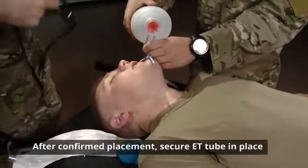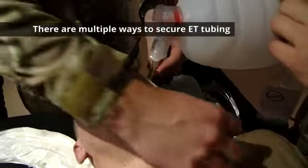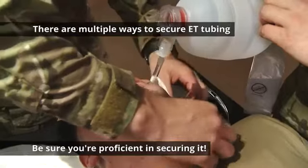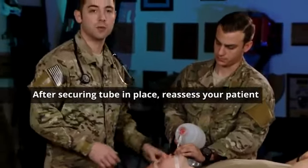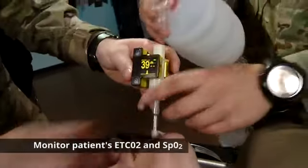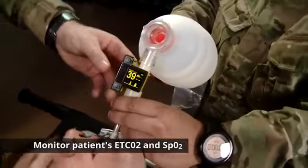After you've confirmed placement, make sure you secure your ET tube in place. Remember, there are multiple ways to secure the ET tube, but no matter which one you use, make sure you're proficient in securing it. After you secure your tube in place, reassess your patient, and if you have waveform capnography, apply it to confirm placement and monitor your patient's end-tidal CO2. Also, monitor your SpO2.